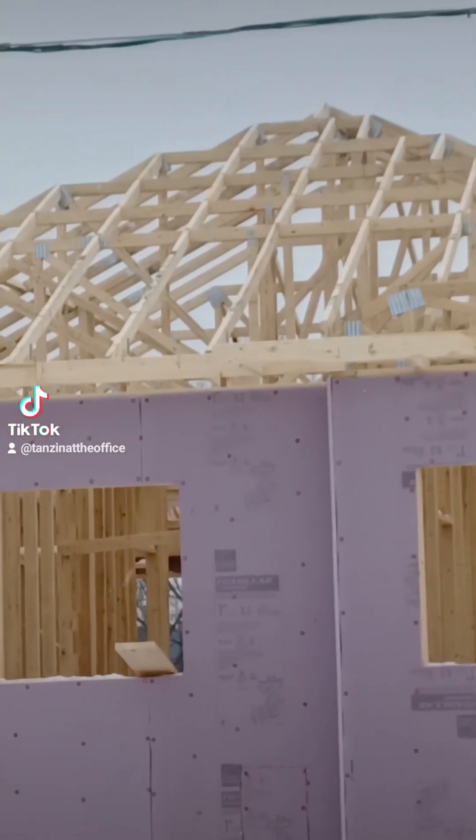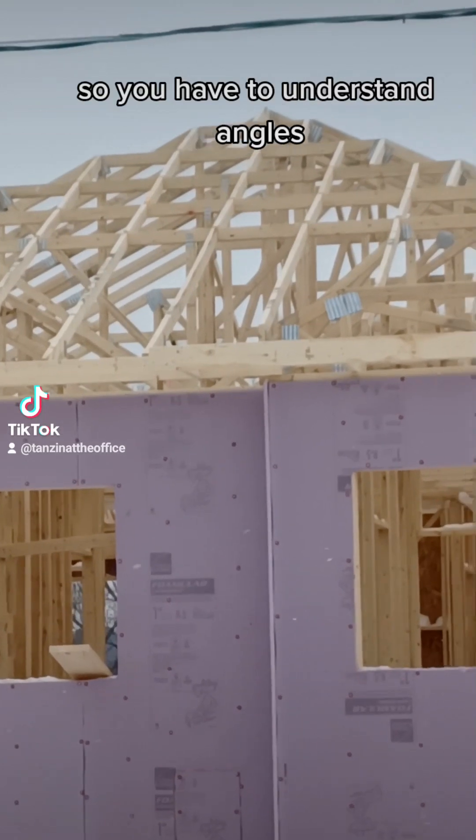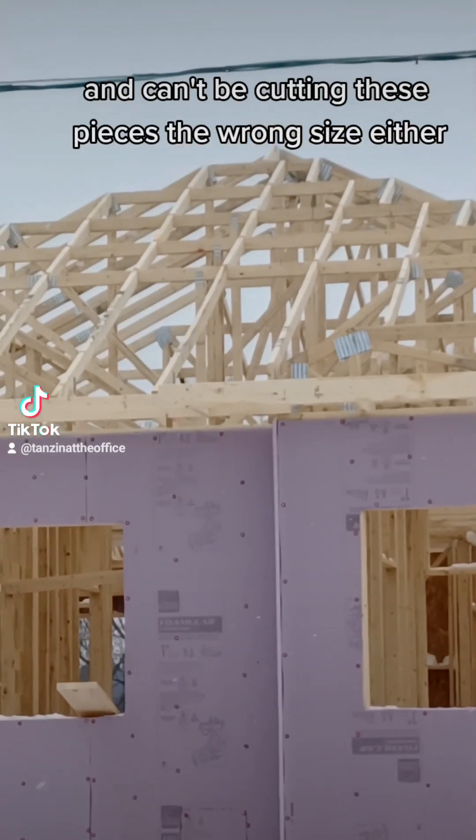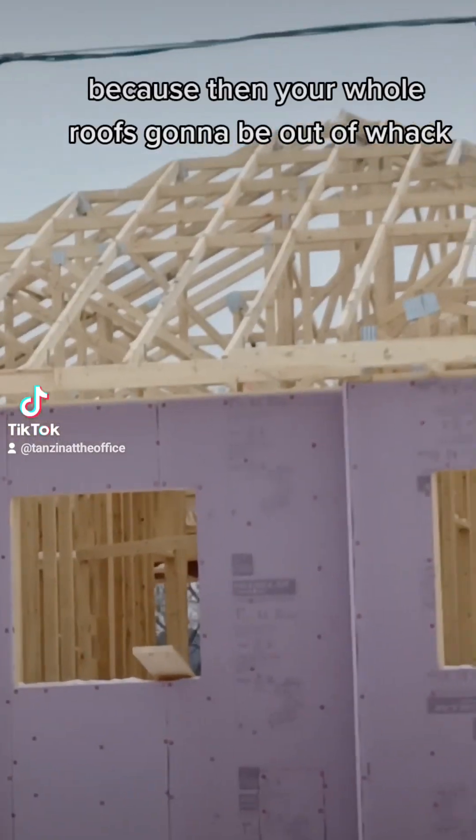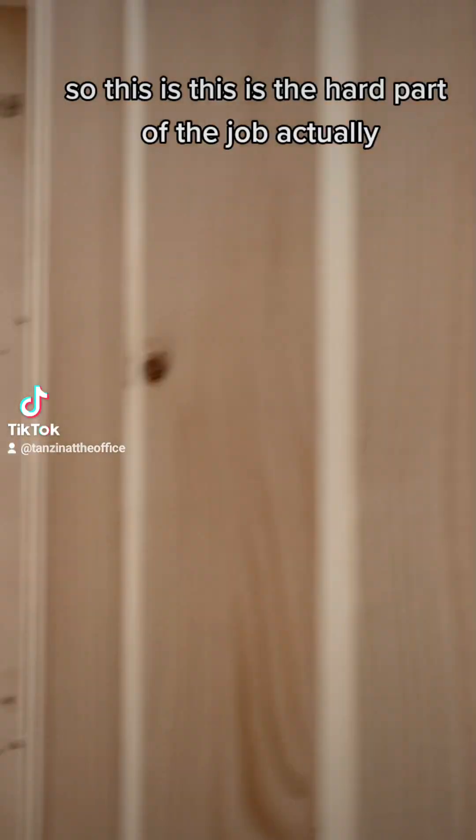This is where you have to know angles — you have to understand angles and you can't be cutting these pieces the wrong size either, because then your whole roof's going to be out of whack. So this is actually the hard part of the job.